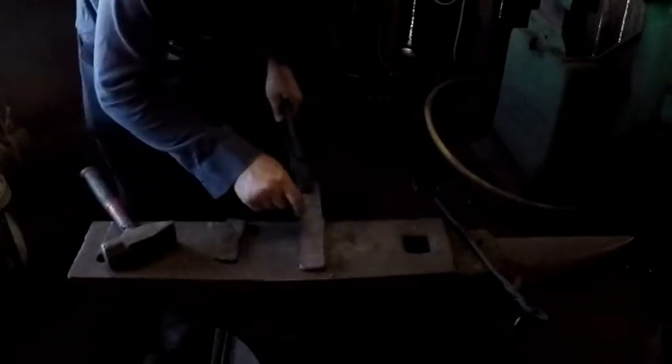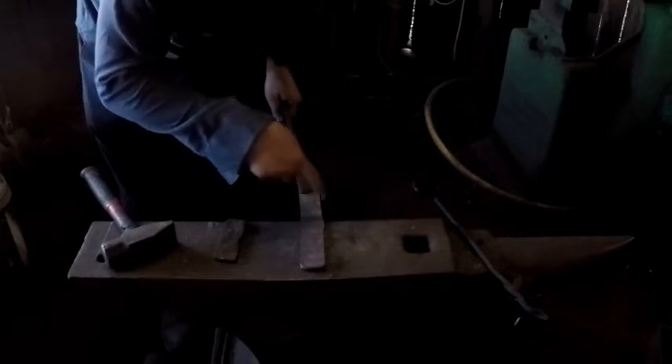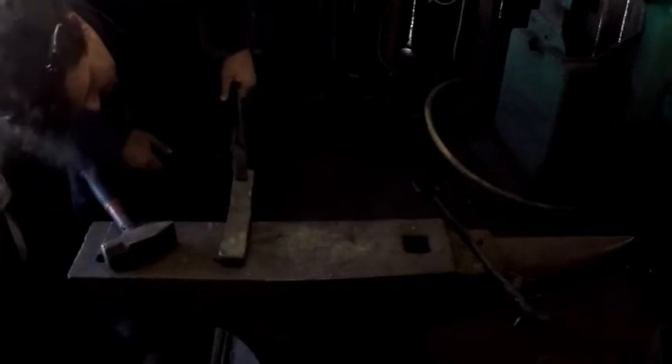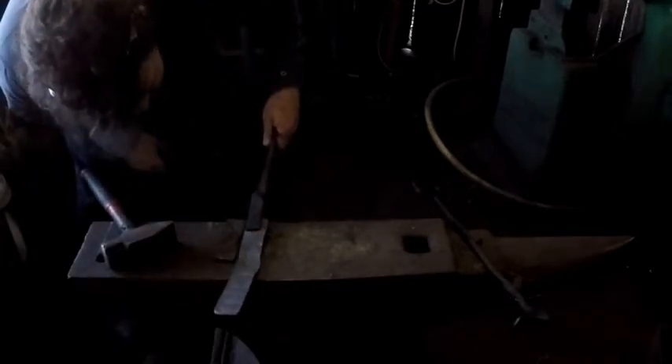I've discovered that as I stretched the hinge out I no longer have enough material for each side of the plate, so I've got to redo that. This side needs more work. All right, so I've done as much as I can today — we only had a few hours in here today, so it's better than nothing. This is where I'm going to leave it for today.